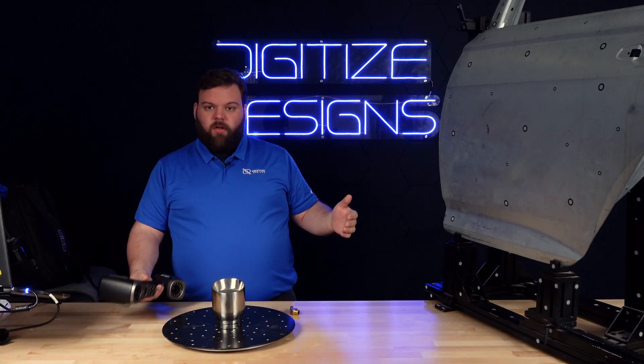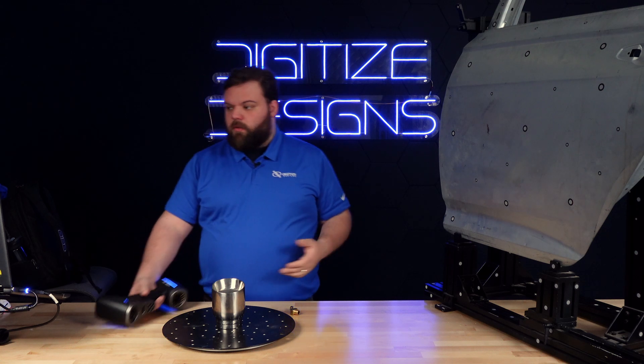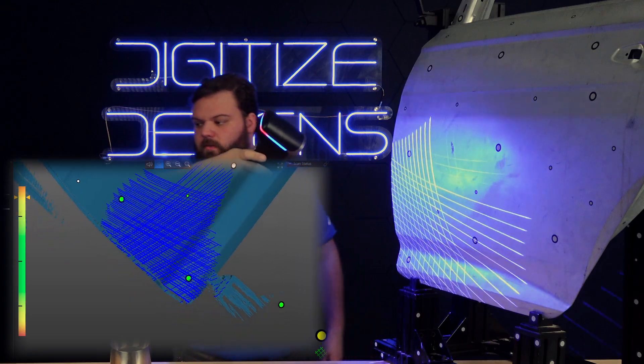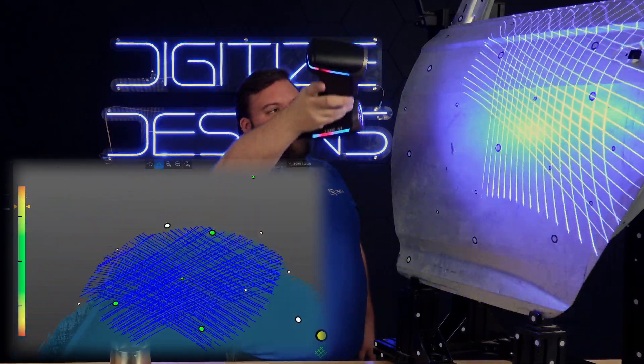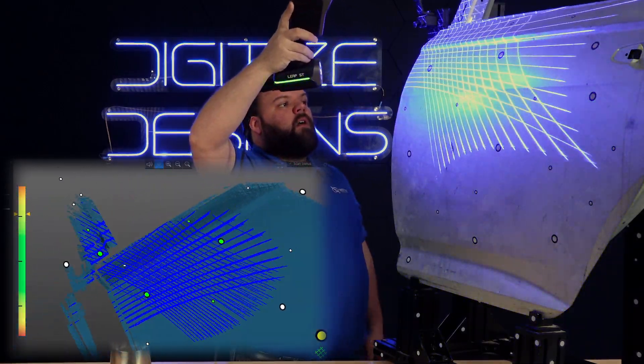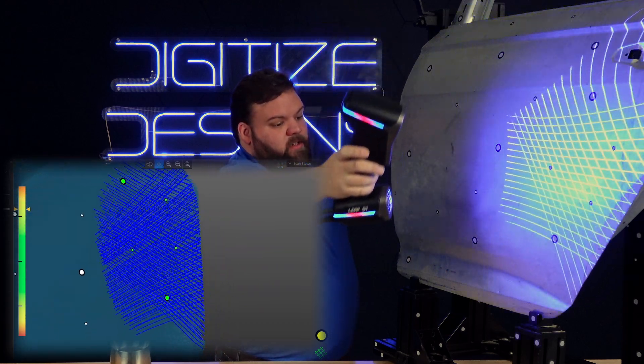Without further ado, we'll show you a little bit more about what it can do and get started scanning with it. This is ultra fast mode, a general purpose scanning mode. It gets you your speediest data capture at most resolutions and has a very good field of view, making it a good all-around scanning mode.